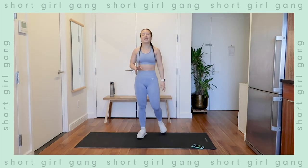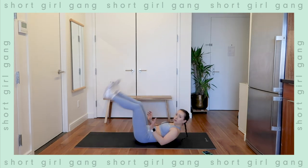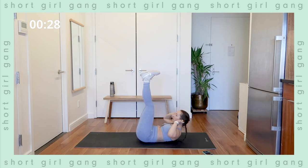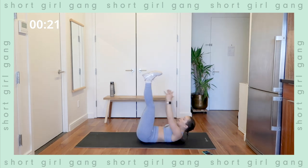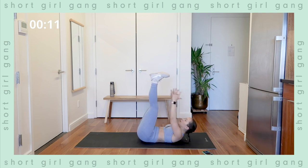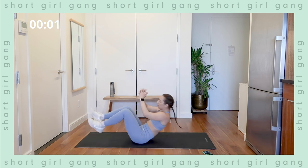Catch your breath — we have an ab exercise now: toe touches. Starting in four seconds on our backs, toes up in the air. Exercise — shoulders down away from your ears, just reaching up, nice little pulses, touch the toes. Exhale as you reach. If you need support behind your ears that's fine, just don't grab your neck. Good job — halfway there. Bring that belly button into the spine, really squeeze the core. Three, two, one — yes! Woo.